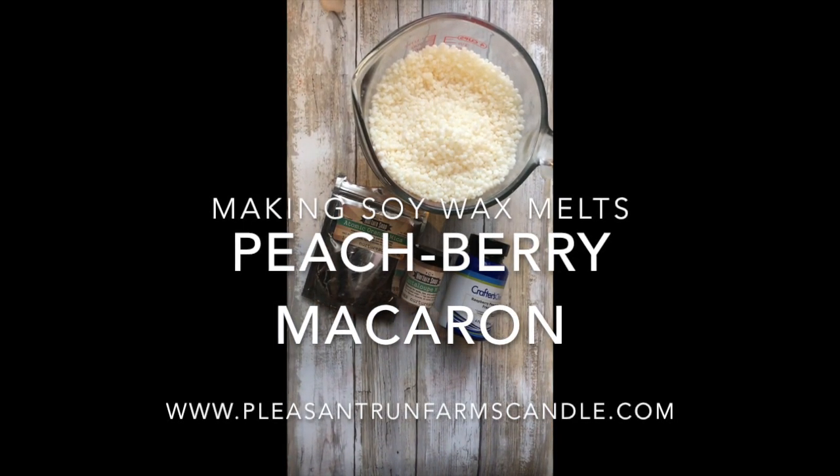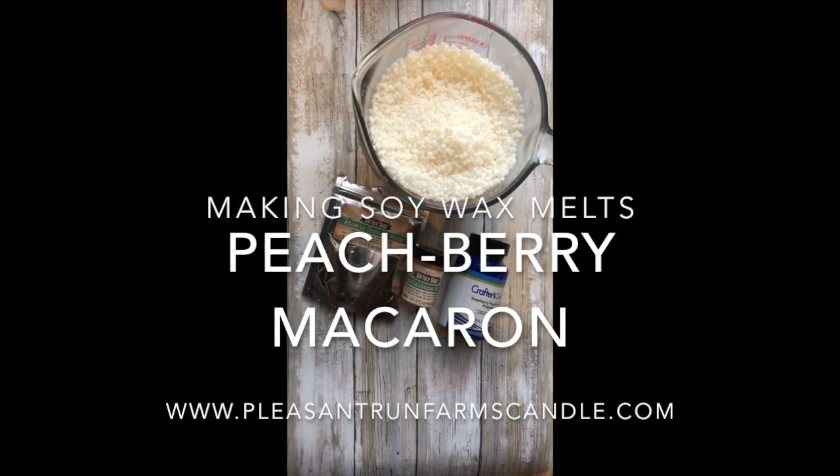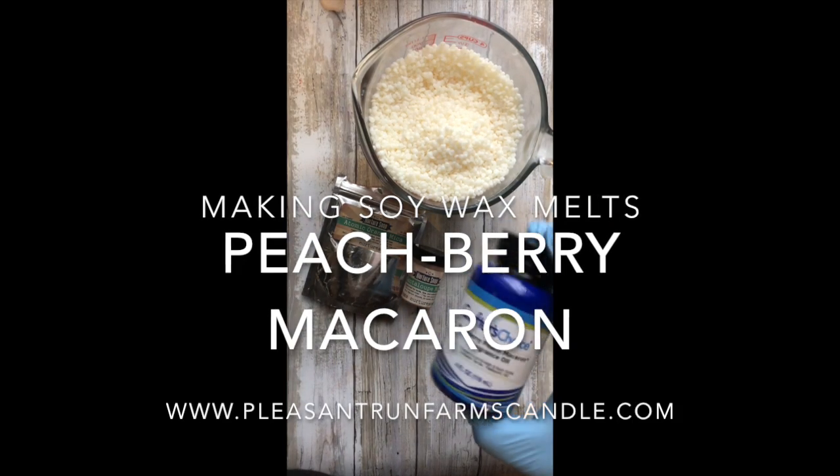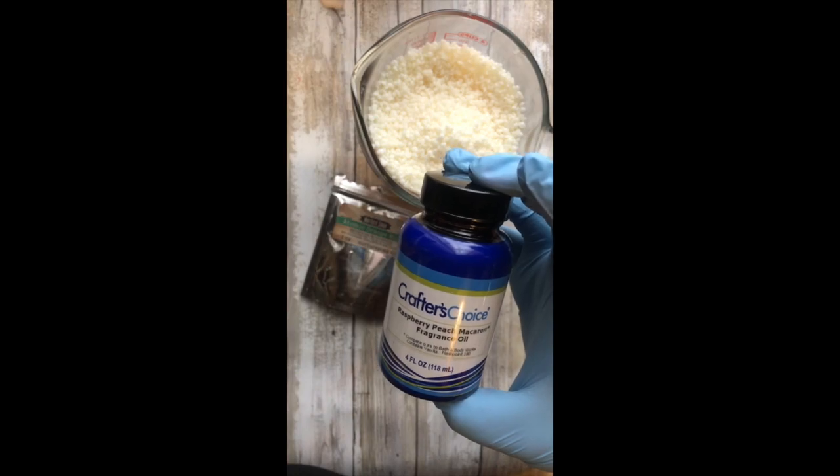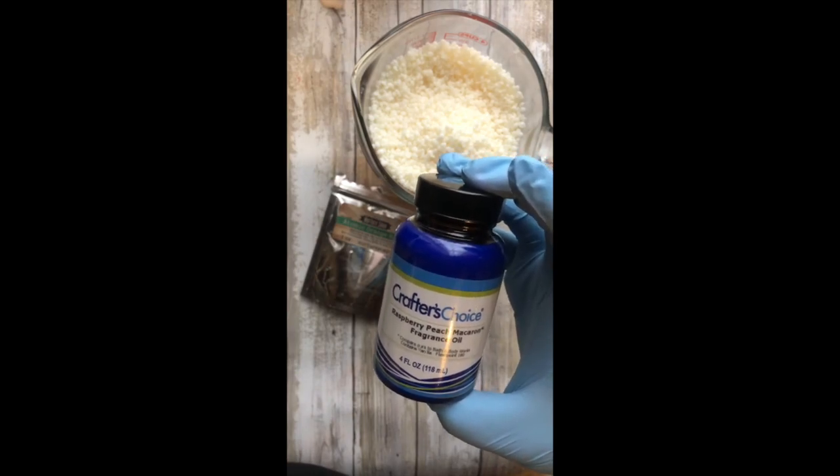Hi everybody, Tracy here with Pleasant Run Farms Candle and Soap Company. Today I'm going to show you how I make my Raspberry Peach Macaron Soy Wax Melts.